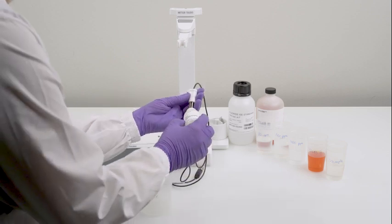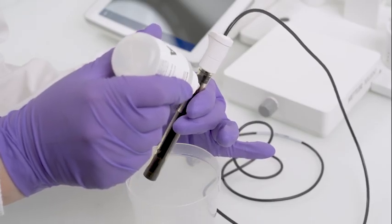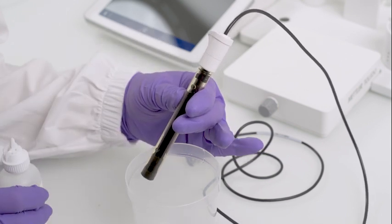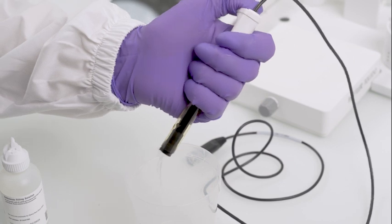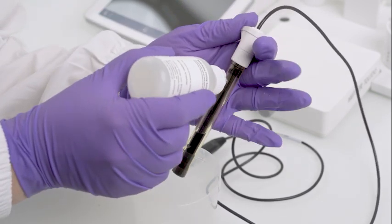Then fill the electrolyte up to the refilling hole and shortly press the click and clear button to ensure electrolyte outflow. If necessary, refill the electrolyte.